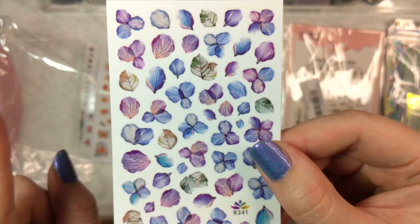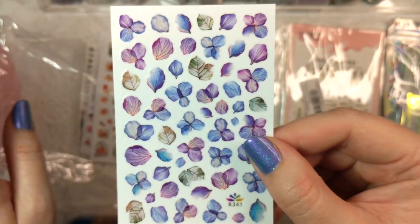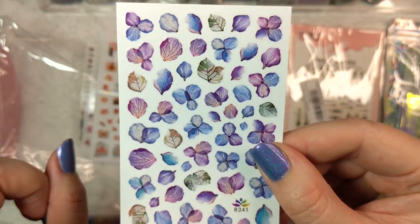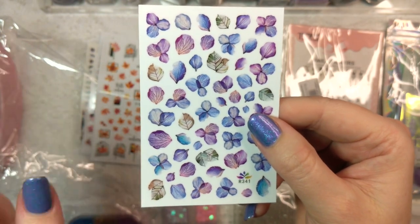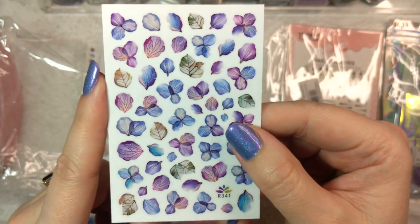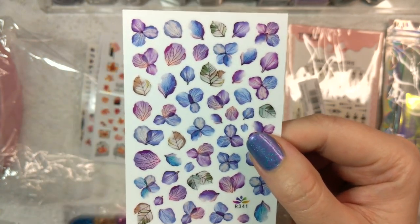The downside to Shein's nail stuff is they aren't exactly fully stocked all the time, so if you see something that you like, you're better off just getting it. They always have coupons, and at a certain point — I think it's like $49 — you get free shipping. Not sponsored at all, I'm just trying to give you guys the best tips and tricks for shopping that site if you want to. But this is really very well worth it.